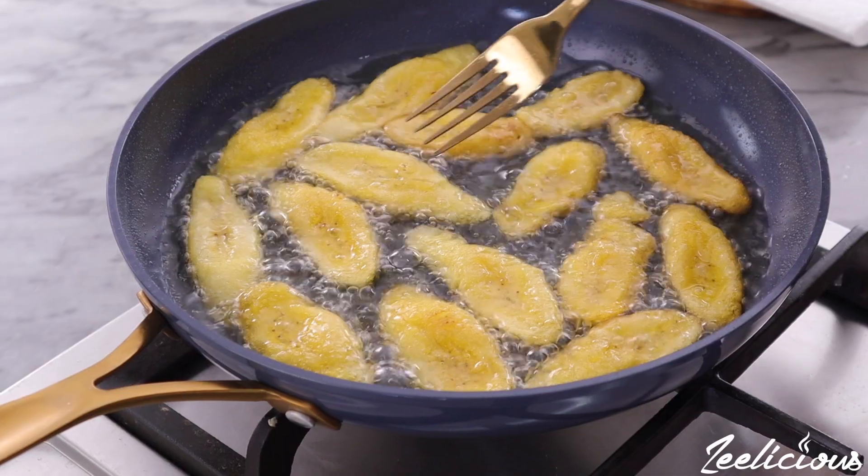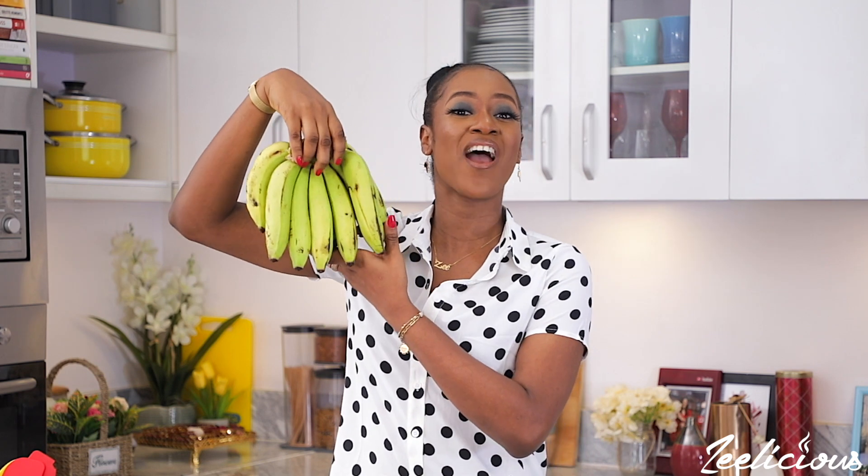They go, 'It looks like a banana — can't you fry a banana?' There was a particular day I had a big debate with someone. I said no, you can't fry a banana, it won't come out right. But he was like, if a banana is in the same family as a plantain, why shouldn't it come out right? So I decided to film this video so we can all see what happens when you fry a banana. I'm not so sure what's going to happen, but let's get right into it.